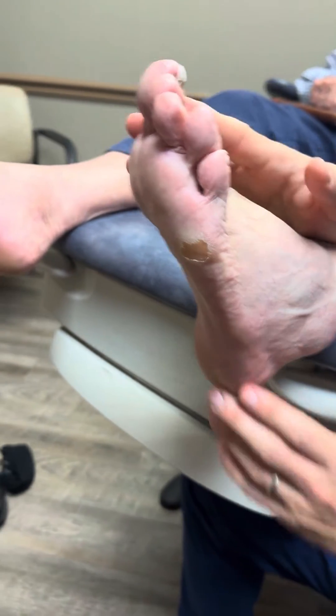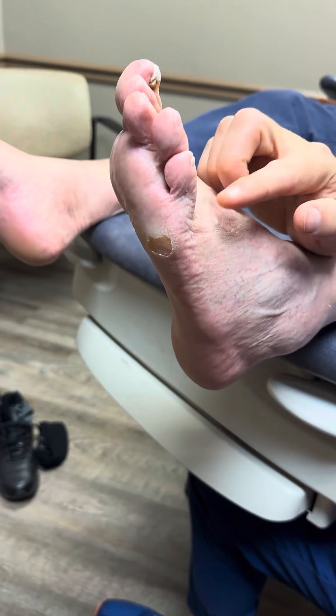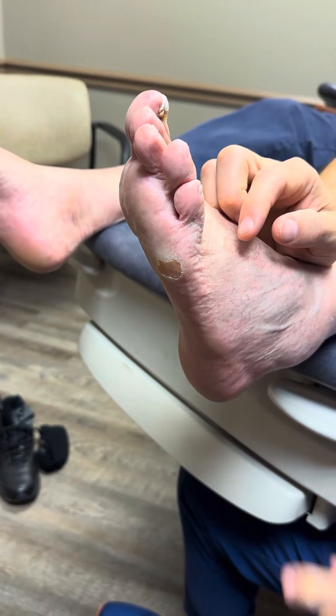How much pain were you having before we did any treatment for you? It was excruciating. So he came in to me about two months ago and he had a ton of pain.